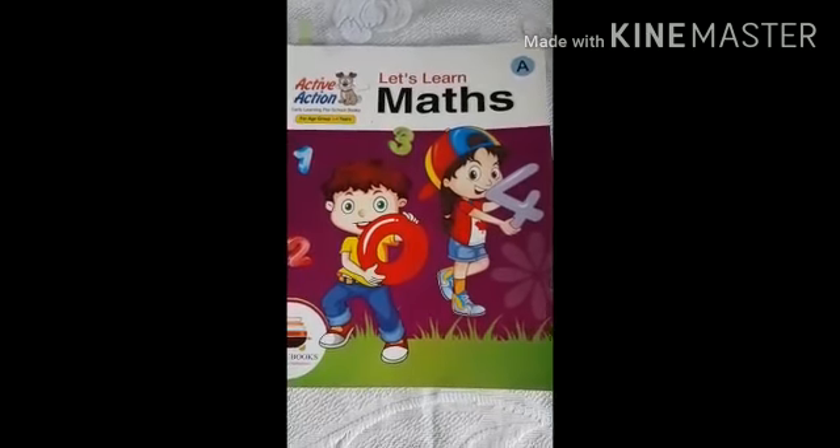Hello children, this is Lily Ma'am back here again to take your maths class. Today we will do something oral in maths. We will say the numbers from 0 to 10 orally, and then I will show you flashcards from 0 to 5 and you have to recognize the number and say the number name.